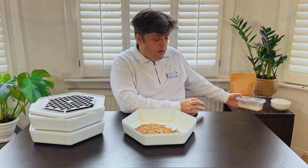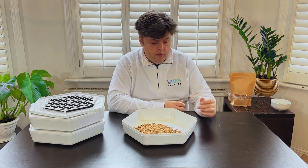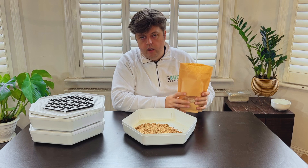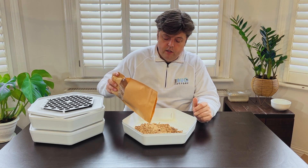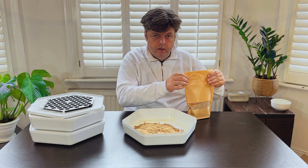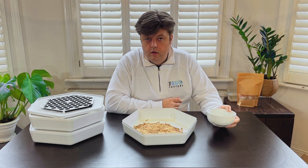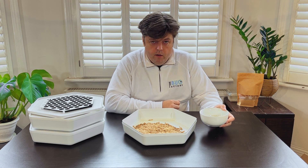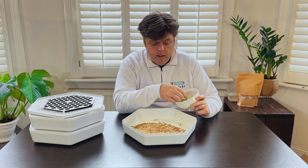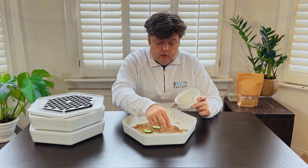Once the mealworms are in the tray you need to give them their food. You have to give them dry food and you need to give them something for moisture. In terms of dry food we recommend wheat, bran, oats, or in our case we have a specially formulated diet which increases their population but also their biomass. For moisture, all you need to do is use some kind of fruit and veg waste — this can be cucumber, berries, or potato. In this case we're just using a few pieces of cucumber. It's important to top this up every couple of days, but you don't need to use a lot because it's just for their water content.